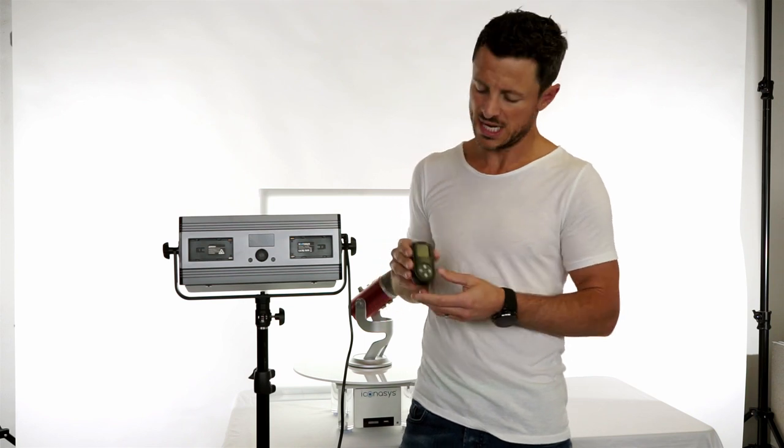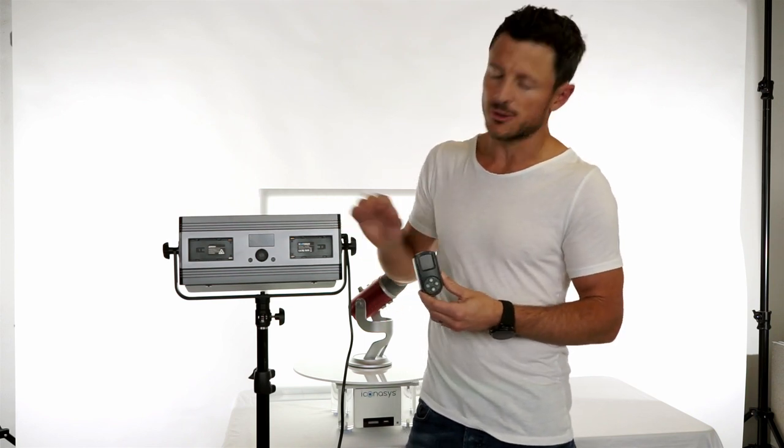Hi, my name is Michael with Iconisys. Today we're going to be doing a walkthrough setting up our LED lights for wireless dimming.